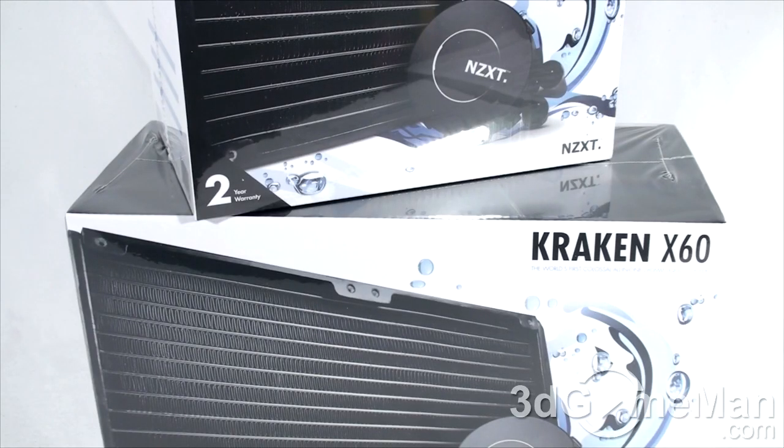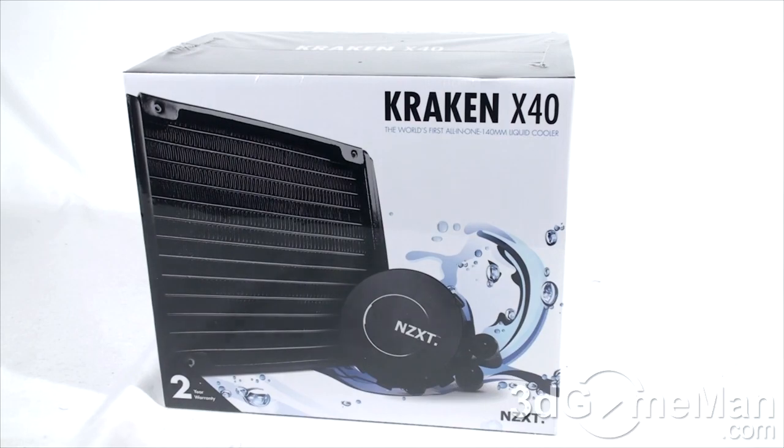In case you're wondering where the name for these coolers came from, Kraken is supposedly some kind of legendary gigantic sea monster that causes large whirlpools off the coast of Norway — so the name kind of makes sense. Now let me go ahead and unbox both of these; I'll first start with the X40.